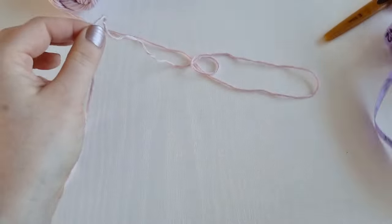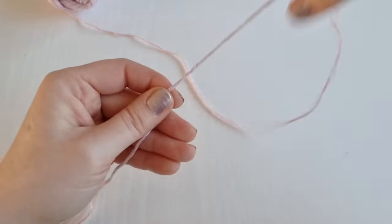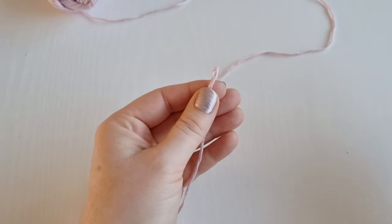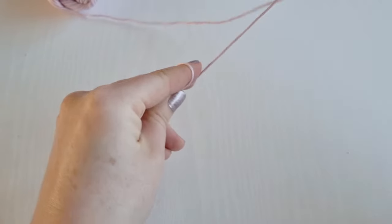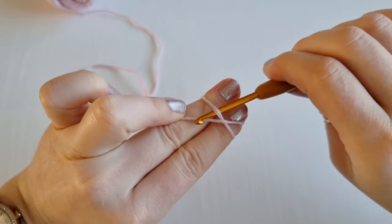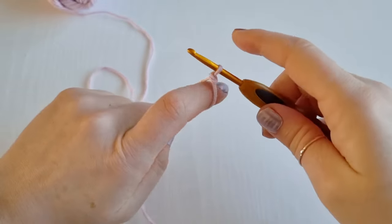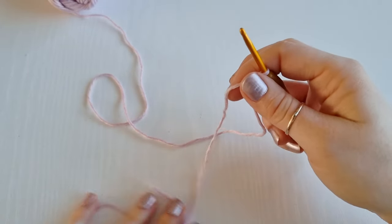So I have 60 centimeters right here, and at that 60 centimeter point we are going to work our slip knot. Hold your yarn, wrap it around your two fingers to create a cross, go under the first one and on top of the second one, pull it down and twist your hook — and this is your slip knot. Just move it out of the way, closer to you.